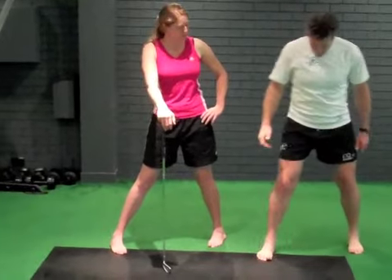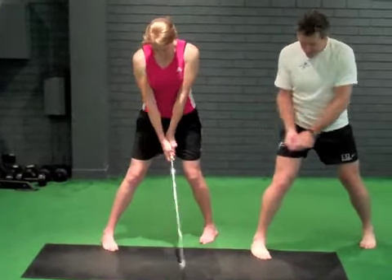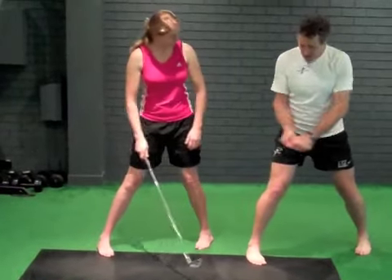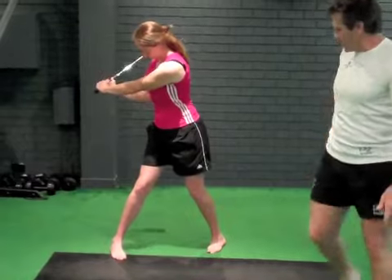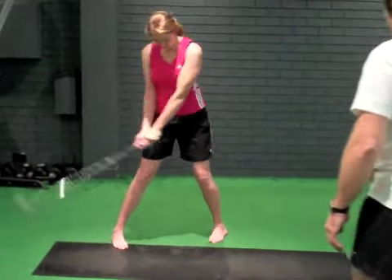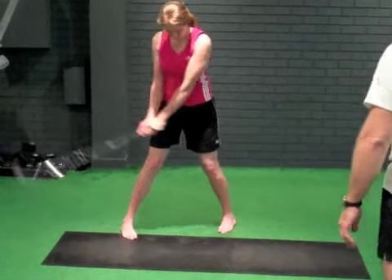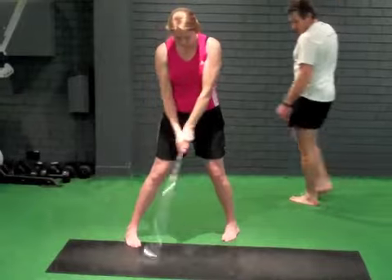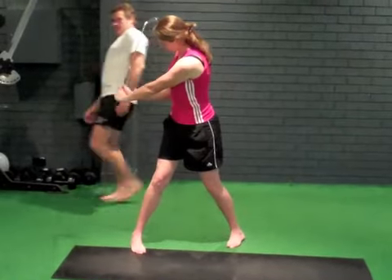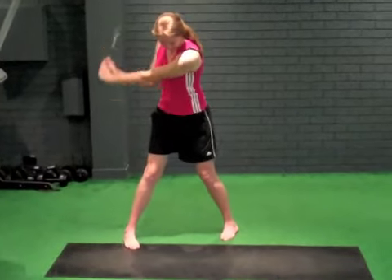So let's go with an R, W, I, and I'm going to go into a flat. Let your hip, let your whole body go into a nice, easy, and come back. And now I'm going to go into a normal. And now I'm going to go into a steep. Flat. Normal. And steep.